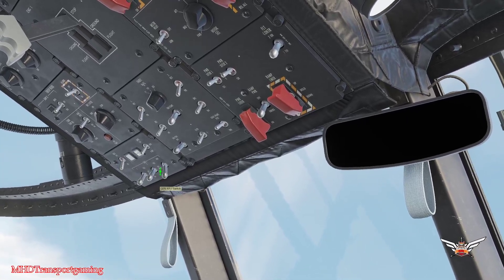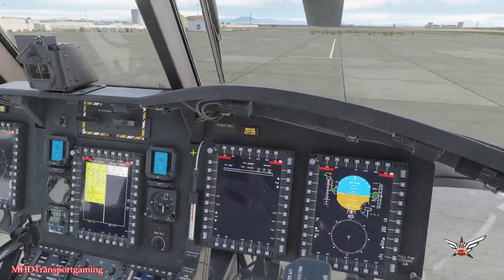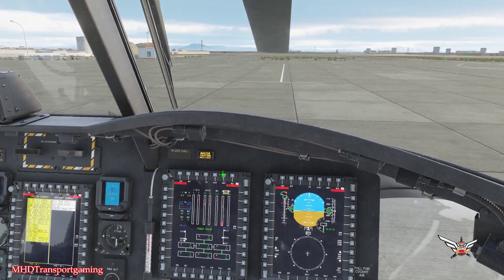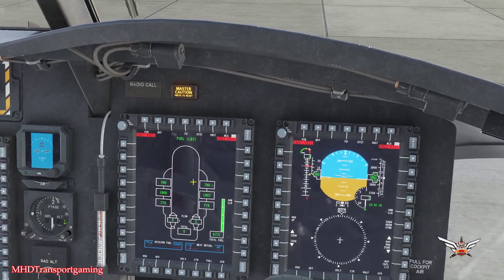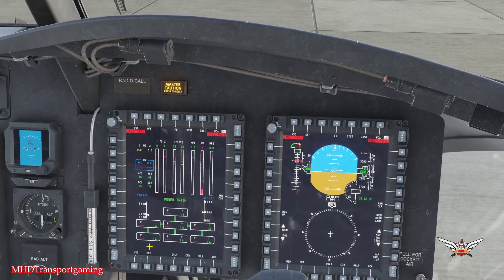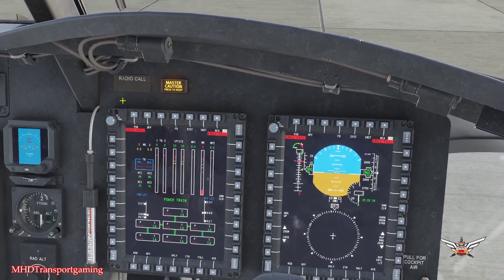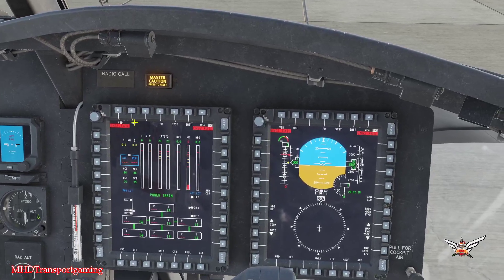We'll turn on the APU gen, and we're going to see that our displays are all going to come on. We're going to stick this over to instrument — if you press it again you'll get your fuel status and whatnot. Let's keep to our engine page; the main number we're going to be concerned with for startup is NG.